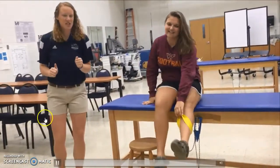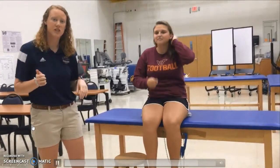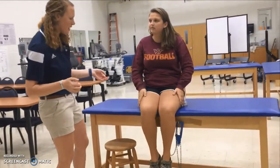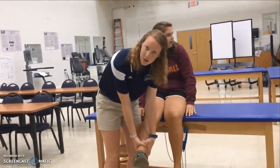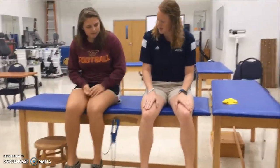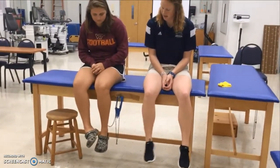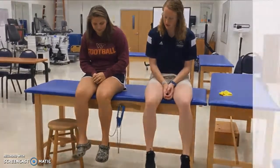The last exercise is light-resistance internal and external rotation. We'll take a one-to-two pound cuff weight and place it around the ankle. She'll take her leg and kick it toward the other leg for the internal rotation. She'll do ten repetitions and then relax.